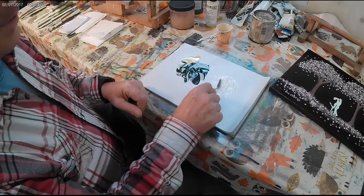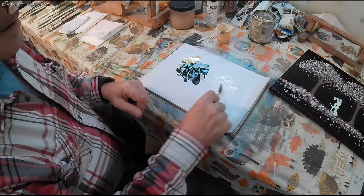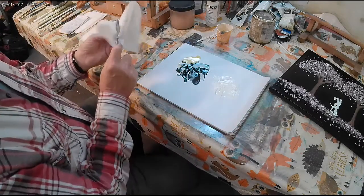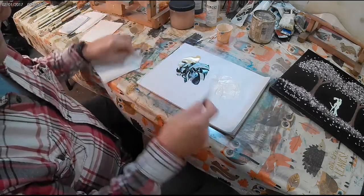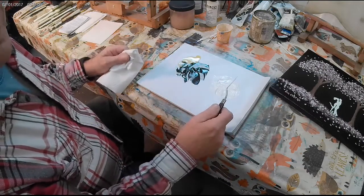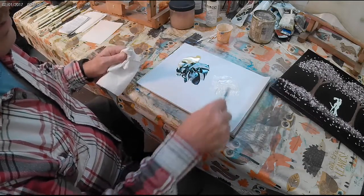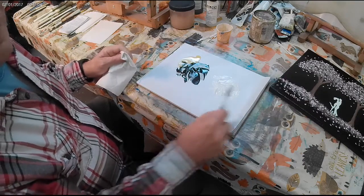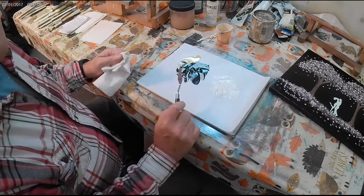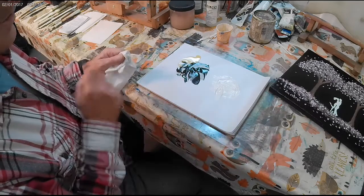You don't need to worry about putting any thinner in it or anything else — it's already ready to go. Now, you don't really want to paint with that as far as painting the painting itself, unless it was something you were going to use liquid white or magic white with, just to add a little bit to thin it down. But this is really just for the base coat of your painting. It'll work every time.